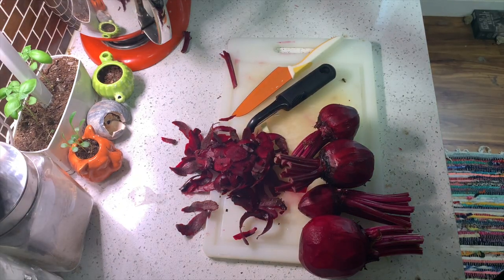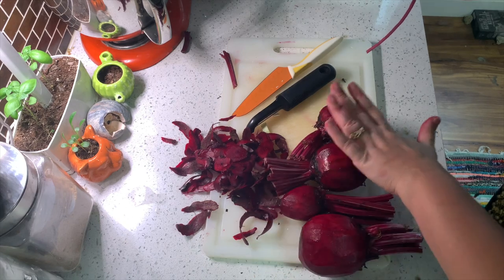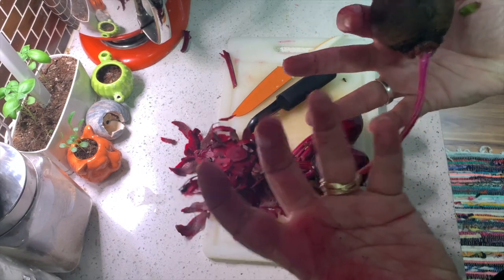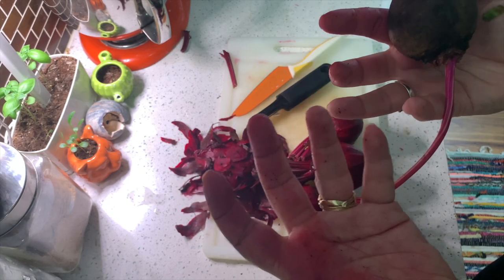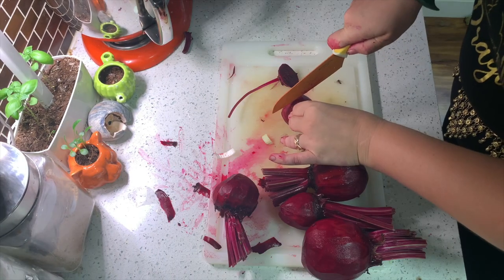My recipe does call for four medium-sized beets. These ones are a little small, so I'm just going to add one extra. Look, my hands are covered with Targaryen's blood — well, I guess it would be the blood of the poor people of King's Landing.